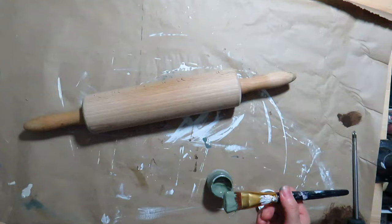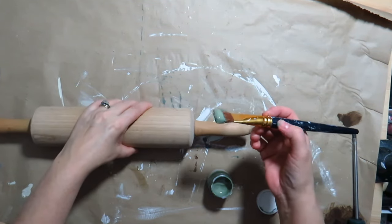For this DIY, I have a wood rolling pin. I painted the ends of the rolling pin with the Carriage House color from Fusion.